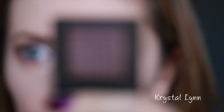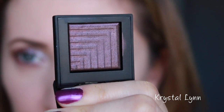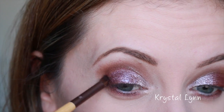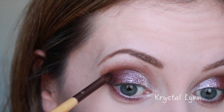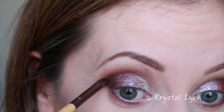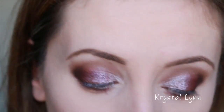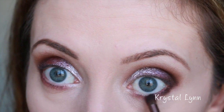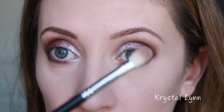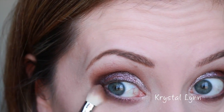Next I'm taking the dual intensity eyeshadow in Subra — this is the deepest one of the ones I have. Using this tiny smudger brush, or you could use a pencil brush, I'm applying this in the outer V to deepen it up. I'm also taking it along the lower lashes to deepen that too. I'm applying this one dry, not wet. I'm going to take the Sigma E25 to blend the lower lash line because it is a little dark and sultry.